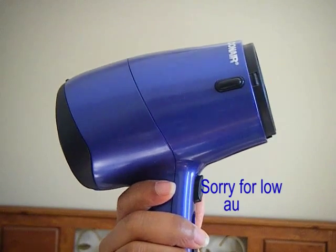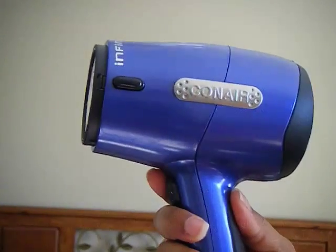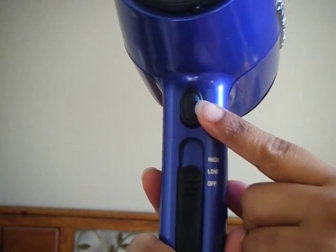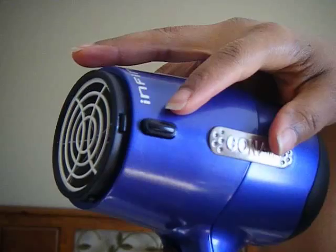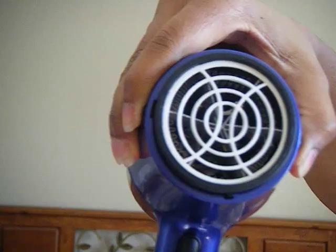First, I'll start by showing you the body of the unit. It's smaller than your standard hair dryer, but still 1875 watts of power. It has a cool shot button and high and low temperature settings. There are two release lock buttons on the sides — when you press them, you can attach your attachment, as you'll see me do here.